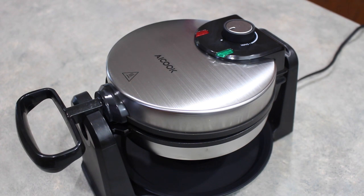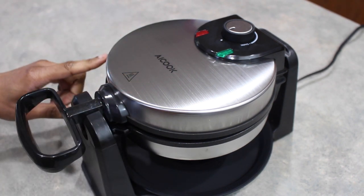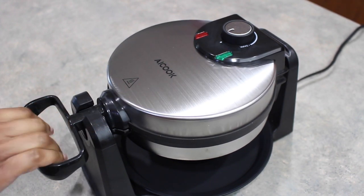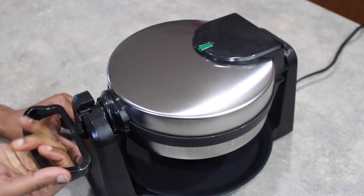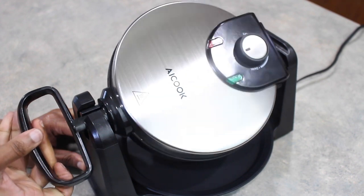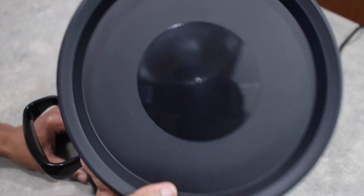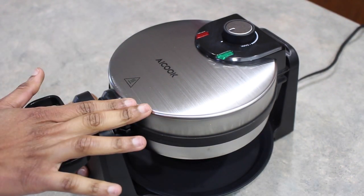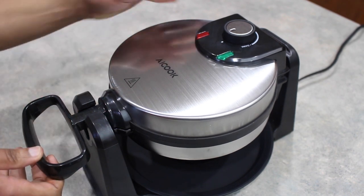Some of its highlights are it has a stainless steel appearance on the outside, and as you can see it does rotate 180 degrees clockwise and then back counterclockwise. It also includes a drip tray in case we have any misses.